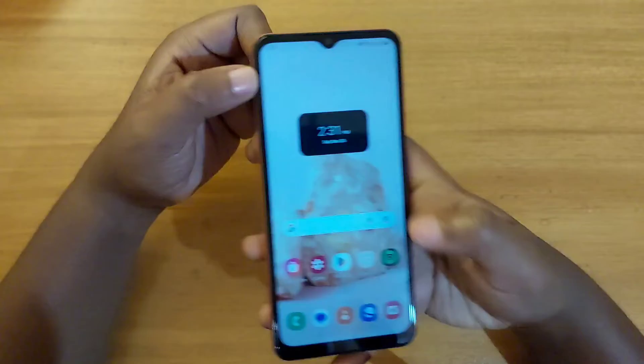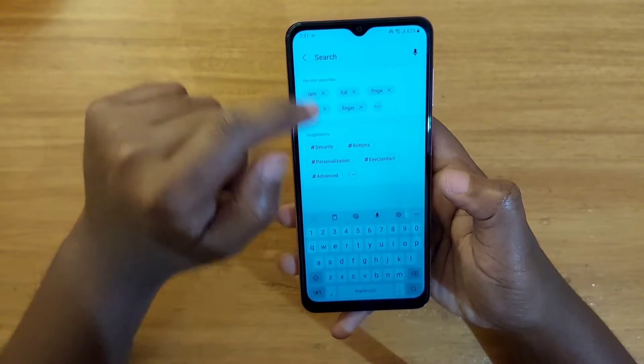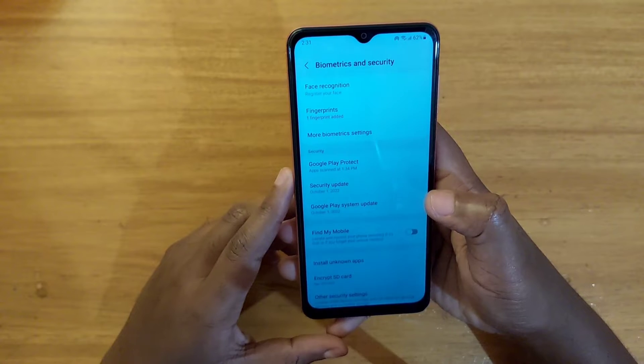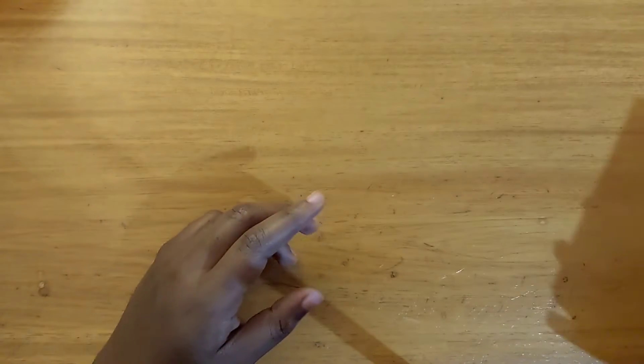I'm going to be showing you guys how to set it up. To set up the fingerprint scanner, I'm going to go to Settings, search for 'fingerprints', and just tap on that. From fingerprints, tap on fingerprints again — it's going to prompt you to enter your password. Let me enter mine real quick.